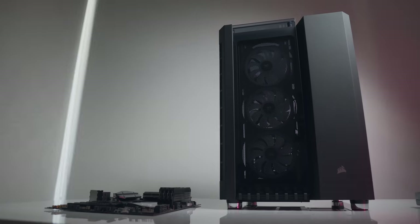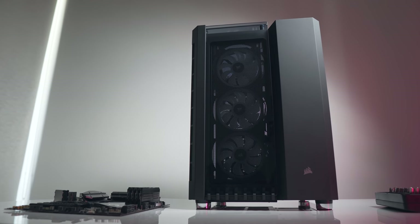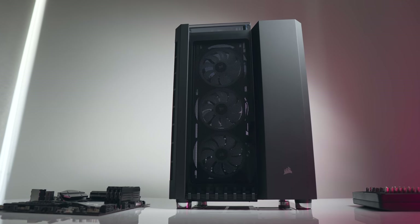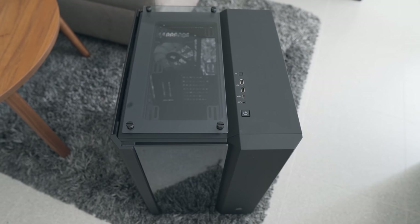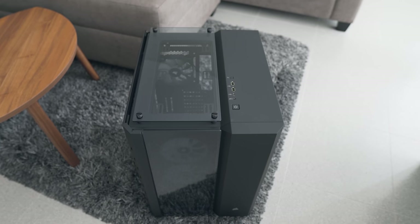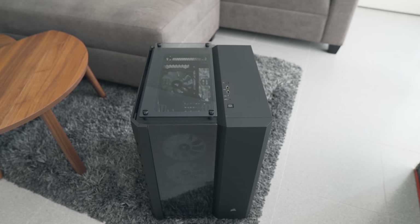The Crystal 680X is quite a large case even by ATX mid-tower standards — specifically the footprint is what's large due to that wider dual chamber layout. The 680X brings a glass exterior to the main chamber housing your motherboard, graphics cards, fans and radiators, with the secondary chamber hidden away by closed-off panels containing your power supply and storage.